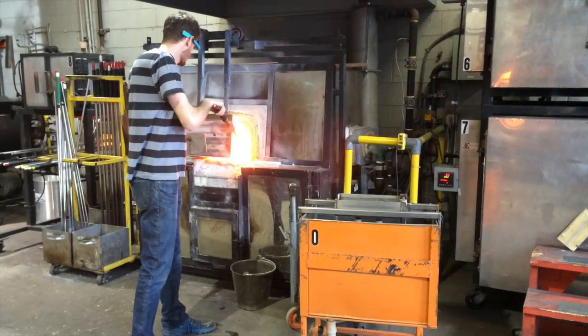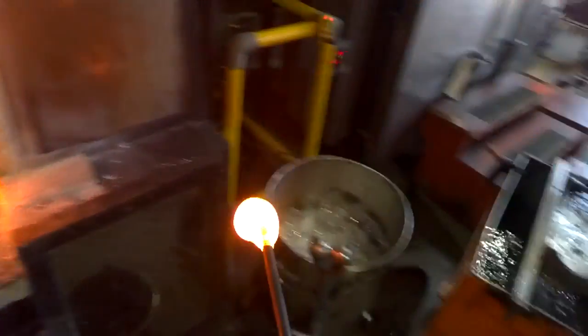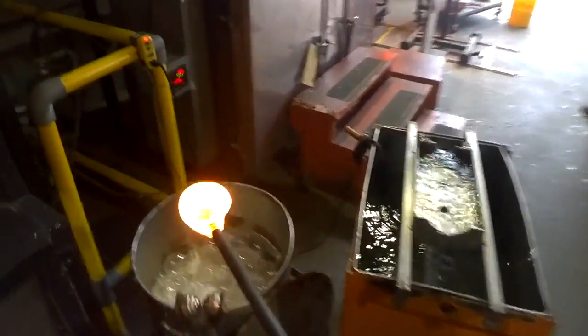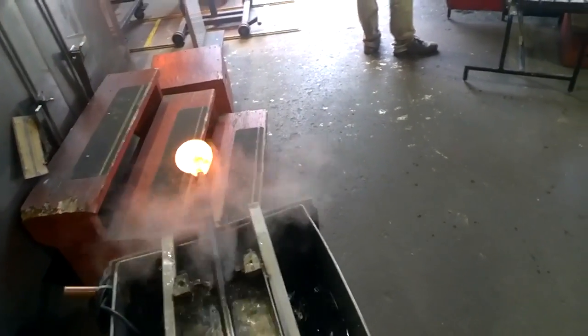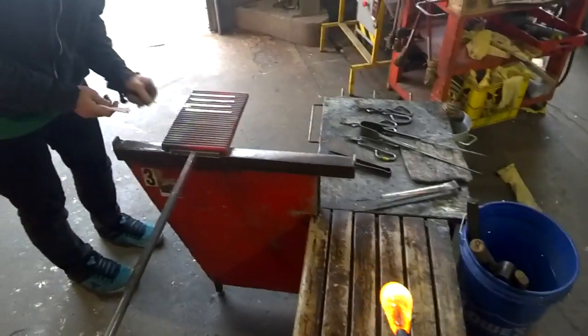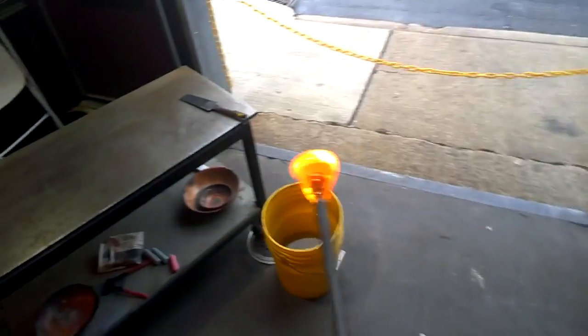Basically what we do is we take molten glass and transform it from more or less a big blob of glass into a long rod. The idea is to create a color pattern in that rod so that later on we can use those rods together to form a greater cane pattern.